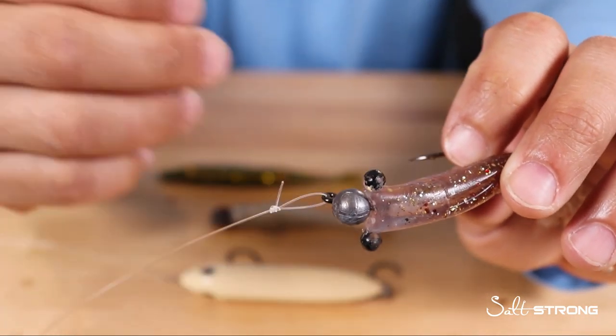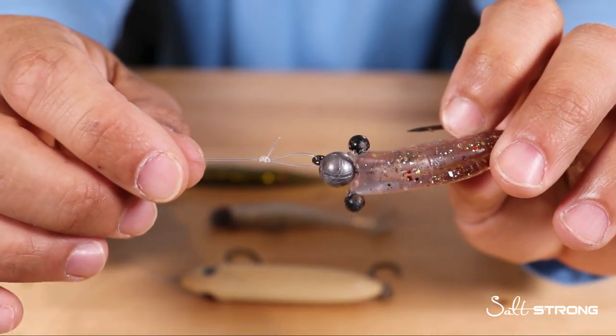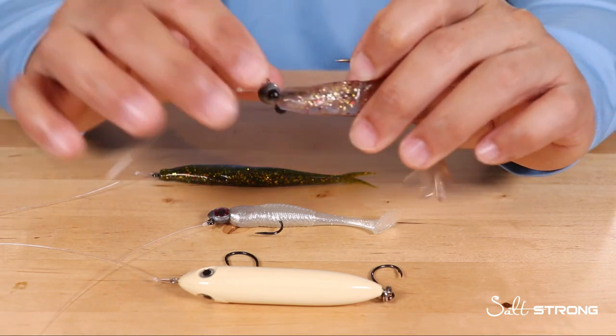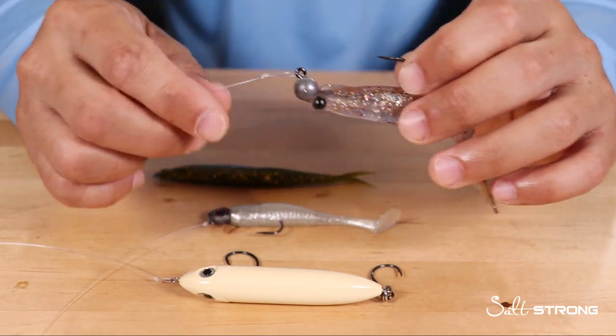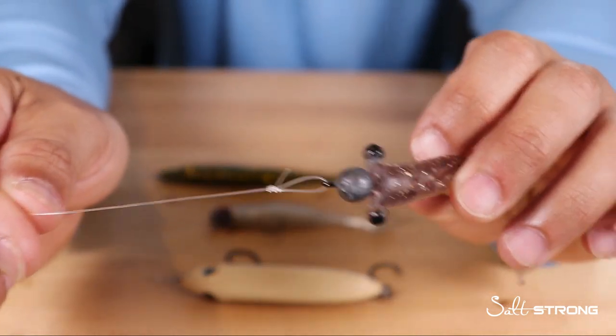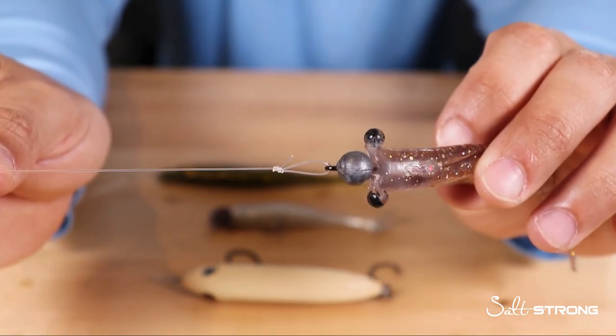I've almost made the loop knot exclusive for all the lures I use — whether it's a topwater, a paddle tail, a jerk shad, a shrimp lure, whatever it may be — just because it doesn't hurt to have that extra wiggle and freedom of movement using that loop knot.